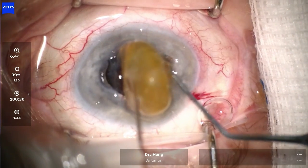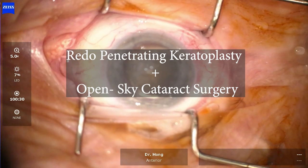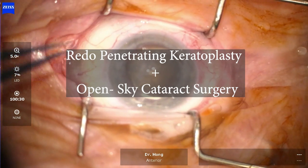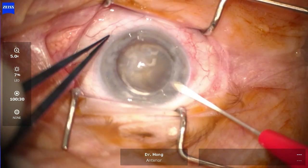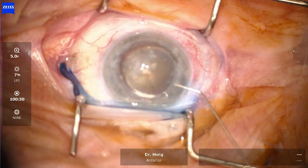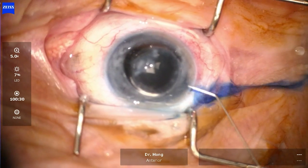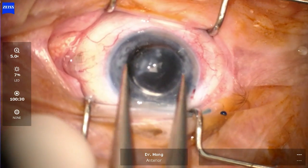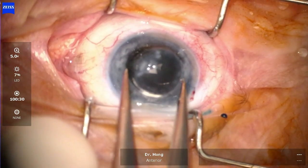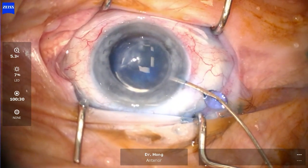We've got an interesting case of a redo penetrating keratoplasty in open-sky cataract surgery. This patient has had a previous penetrating keratoplasty performed over 30 years ago and the graft has started failing. The visual acuity has declined over the years from a baseline of 6/12 down to just light perception, and there was also an associated brunescent cataract.